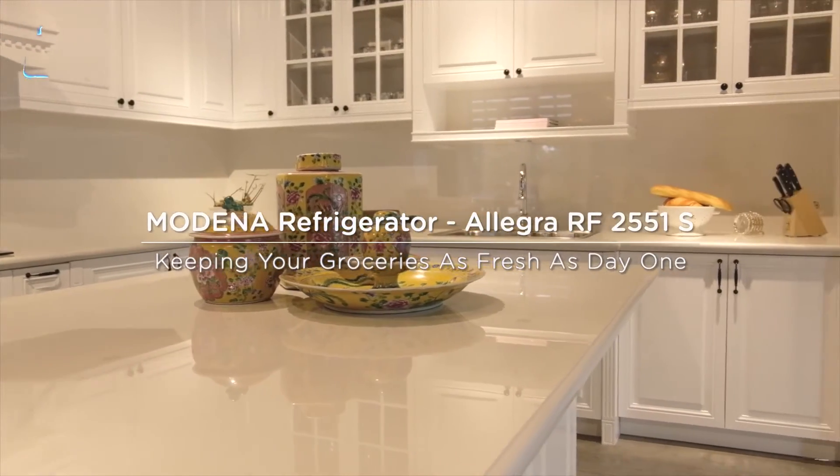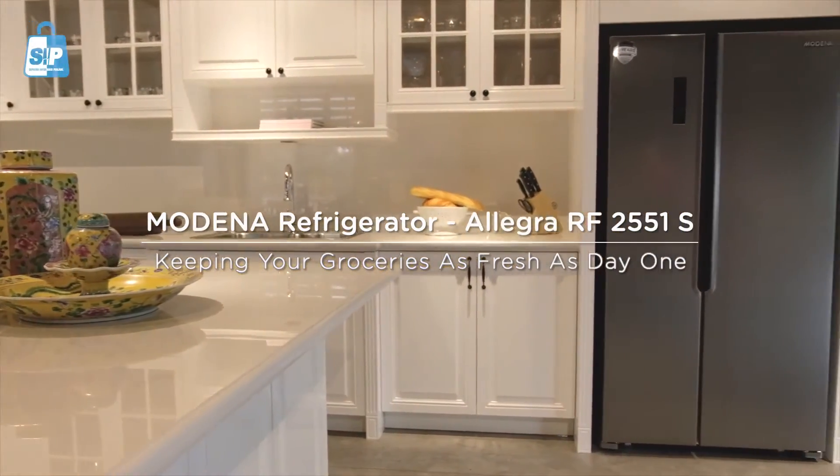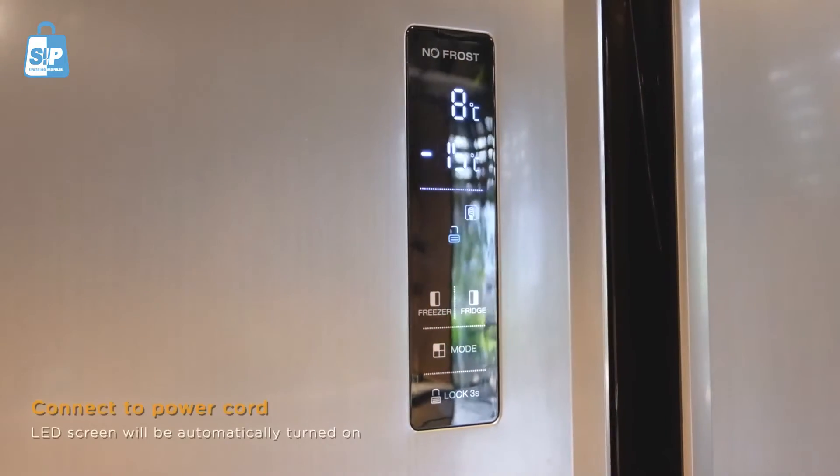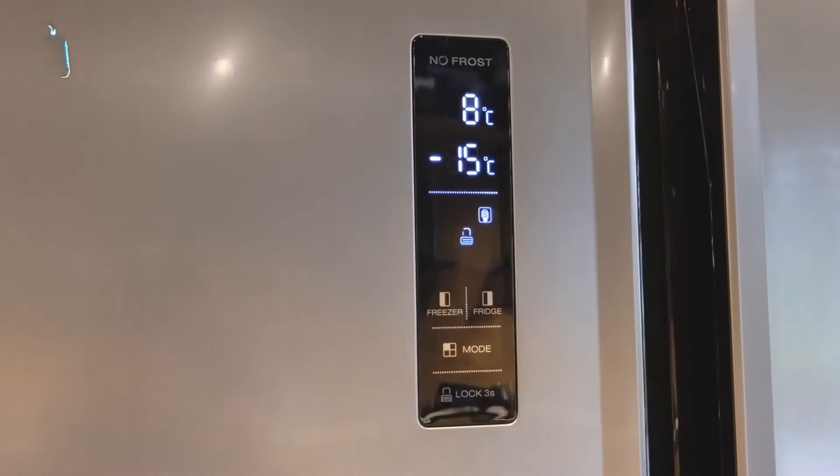Modena Refrigerator Allegra RF2551S — keeping your groceries as fresh as day one. Connect the device to the power cord and the LED screen will automatically be turned on.